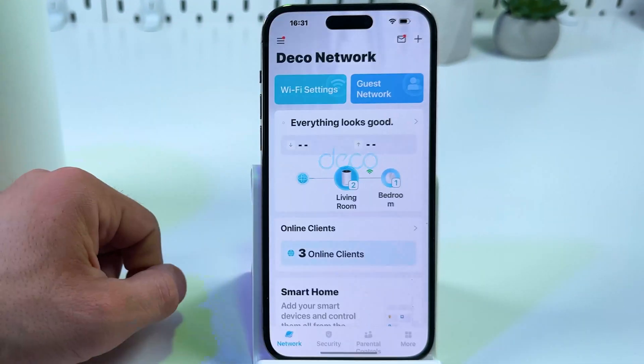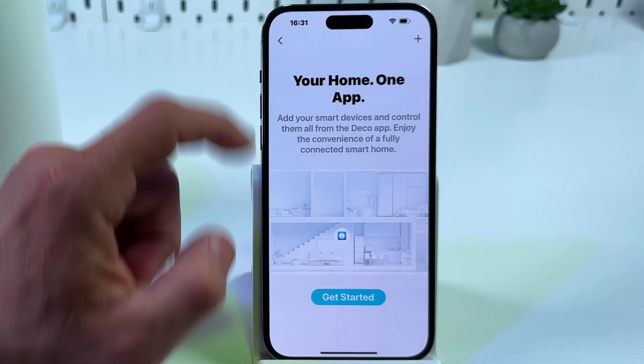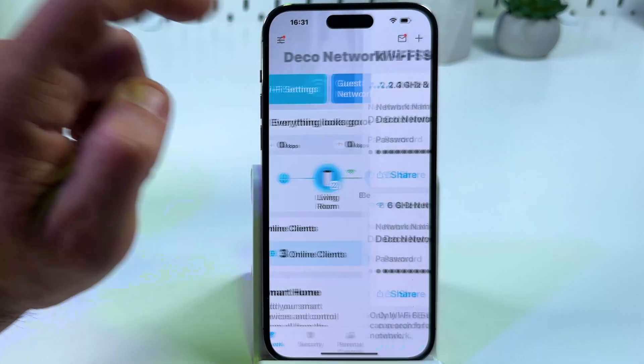What you need is open the Deco application on your smartphone. Make sure you're connected to a network. Stay on the network tab at the bottom and tap on Wi-Fi settings.